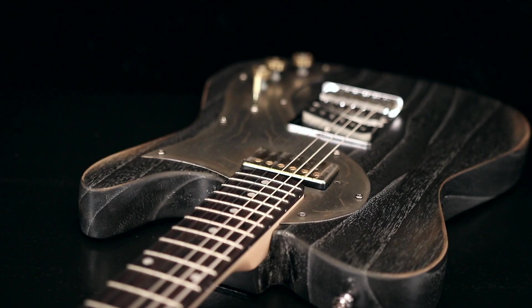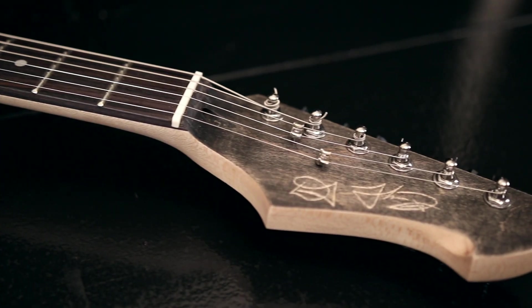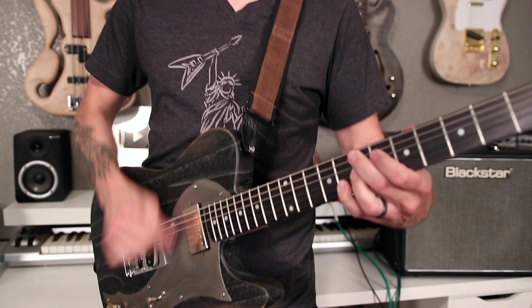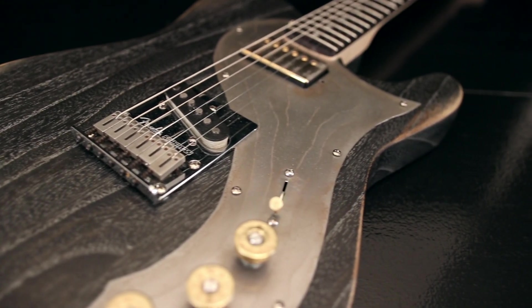People ask me all the time about whether or not they can build a really high-end custom guitar out of a cheap Guitar Fetish do-it-yourself kit. So that's what I set out to do. While I was a little bit underwhelmed with the kit to begin with, I do actually feel like I built a really nice high-end guitar out of it. If you're interested in seeing how I did that, go ahead and stick around.